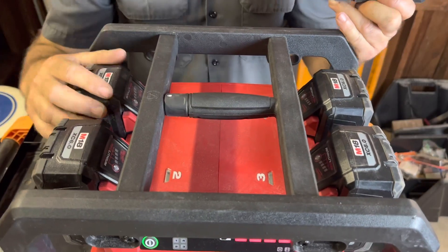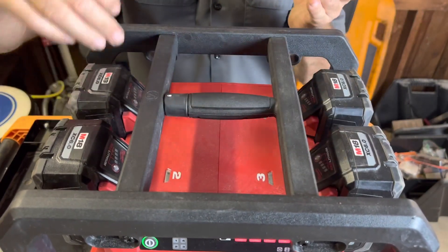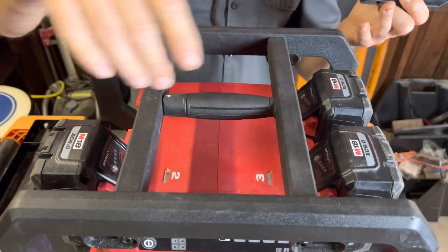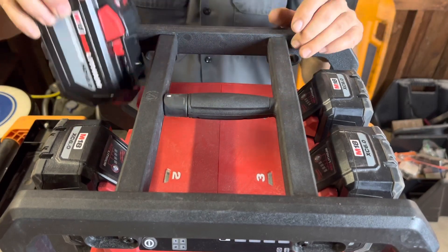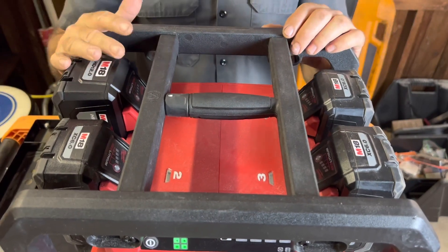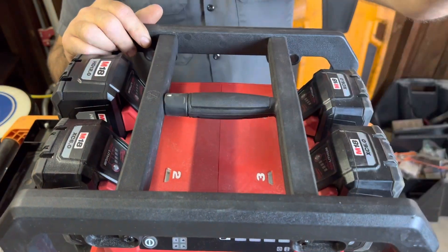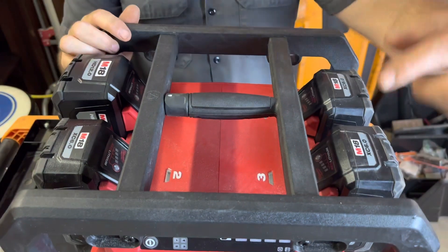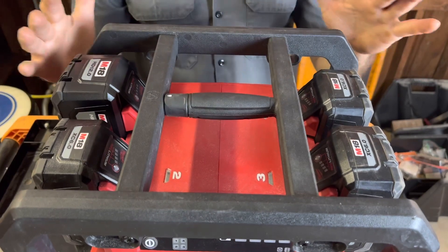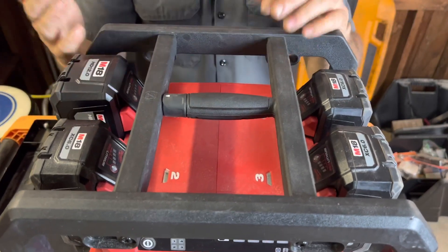One thing to note about the batteries: it doesn't matter if they're all matching. You can run 5, 6, 8, or 12 amp hour batteries and mix and match them. However, the unit will perform based on the lowest battery installed. So if you put a 5 amp hour battery in with larger ones, the whole unit performs off that 5 amp hour. For best results, use all the same type — ideally all 12 amp hour batteries.